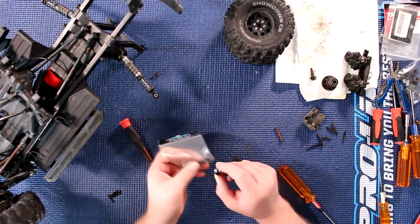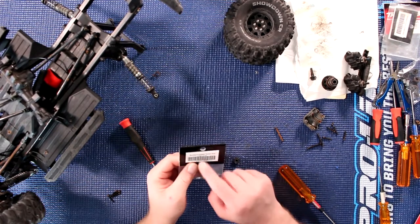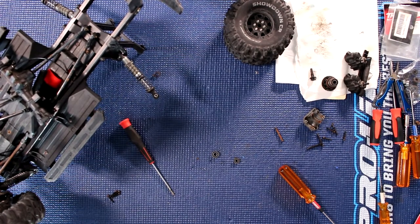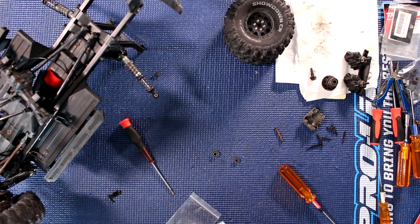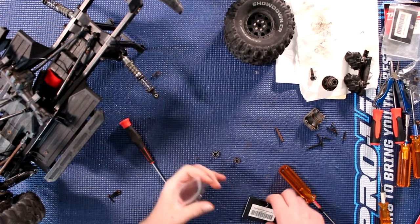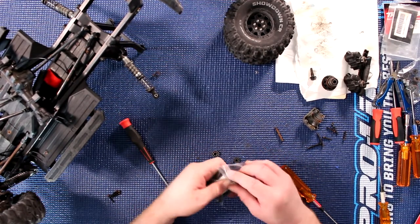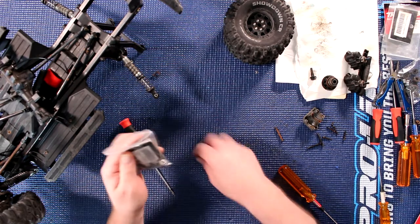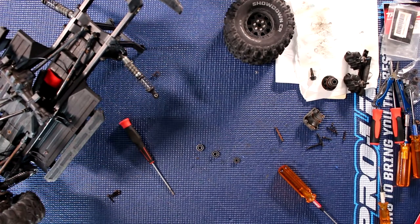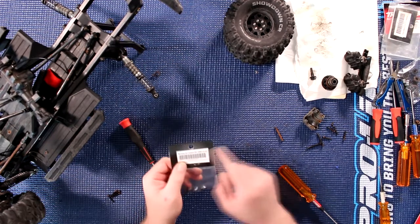When I grab my bearings, I always double check to make sure. This one is a 613.5. I open the pack and to make sure I don't forget the size, I just grab the tag and put it in the bag itself. The other size is 511.4.